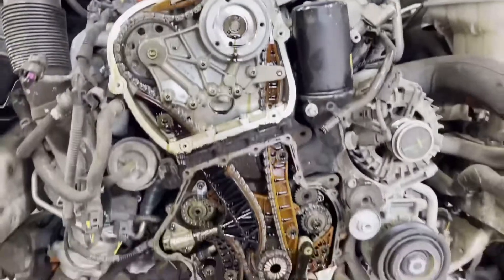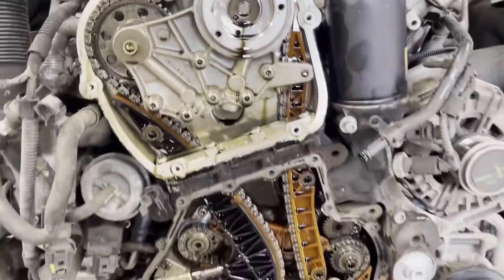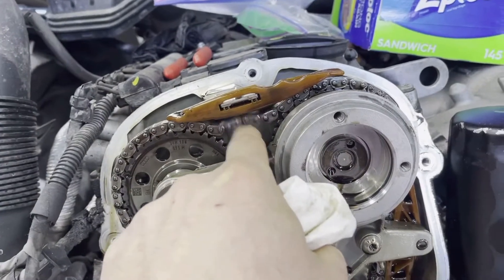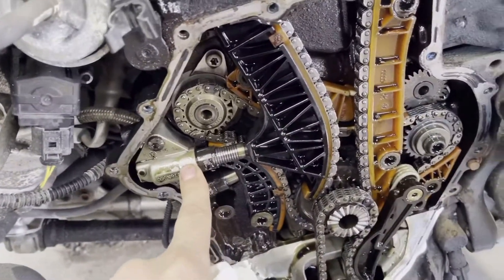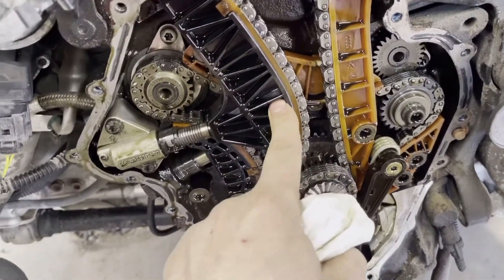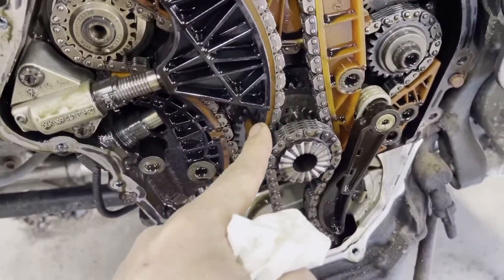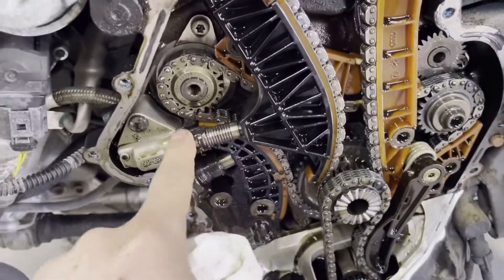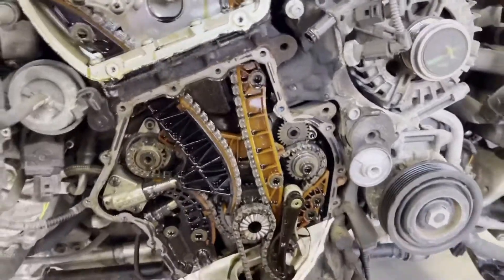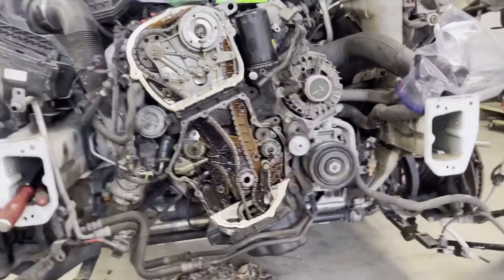You can see all the timing chains, tensioners, and guide rails. We seem to have found the problem - look at this chain, it's completely loose. This chain tensioner looks like it's doing its job, pushing up the guide rail, and still we're loose. This chain tensioner almost has nowhere to go - it's pretty much pushed up against its maximum point. Usually these fail and you have a catastrophic failure where all the valves get bent.